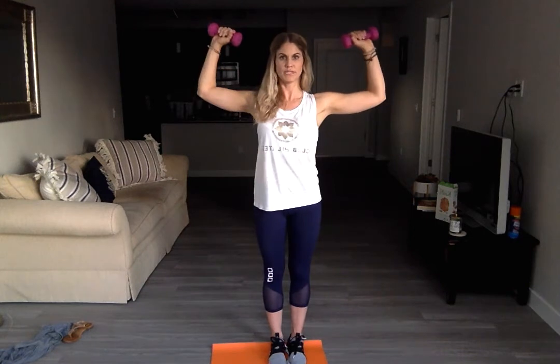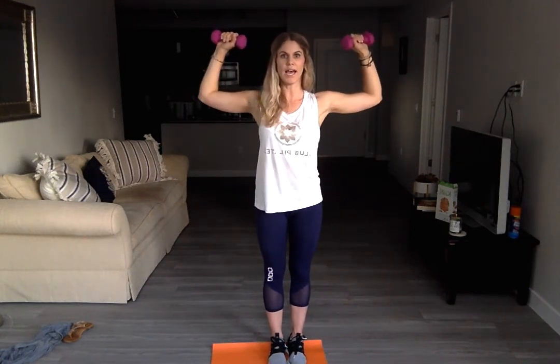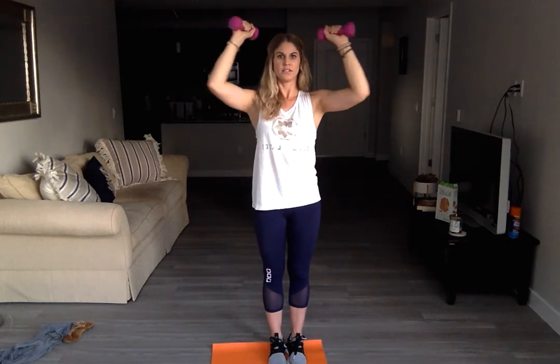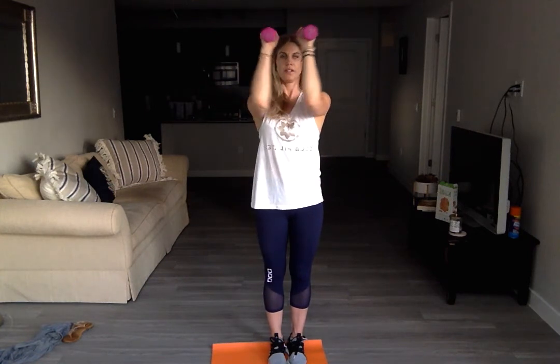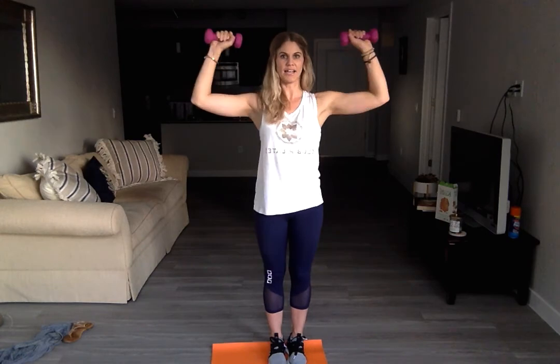Cactus your arms, squeeze through your chest as you close, and open. Squeeze, open, squeeze, and open. Four, five, and last one. Do that over as many times as you'd like.